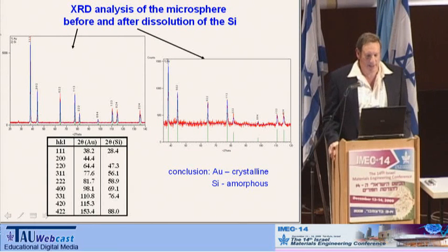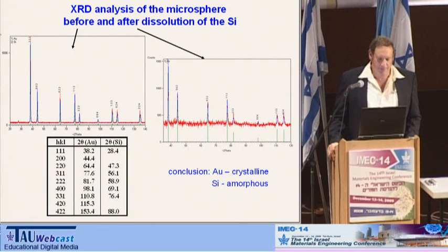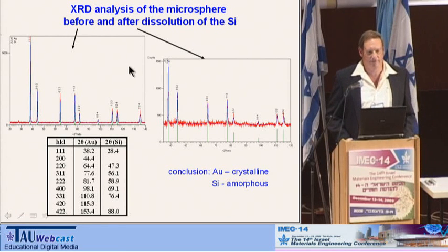Taking the XRD analysis of these spheres shows that before treating with HF and after treating with HF gives essentially the same XRD pattern. Although we know for sure that before we had silicon on the surface, you can see from the angles that they all correspond to gold only. That means the gold is in the crystalline form, and the silicon must be amorphous before we dissolved it.